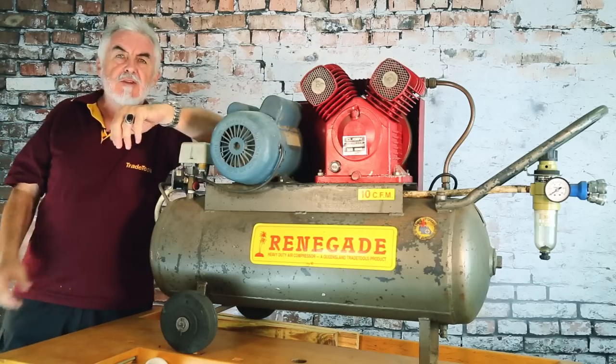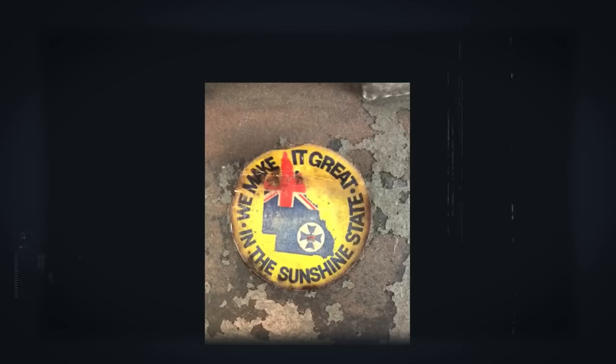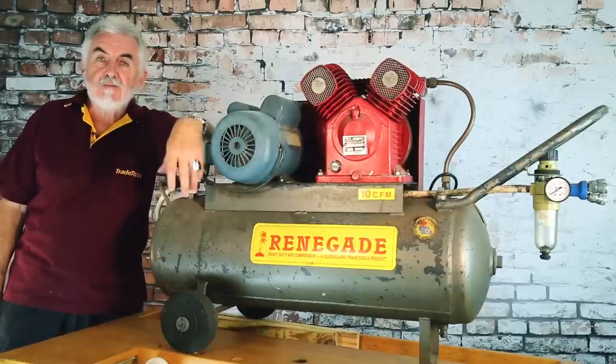You'll find every other compressor that you get offered is generally imported. Occasionally you'll find one that's made in Australia like these. In fact, if you buy a Renegade air compressor, you can probably expect to use it on a regular basis for 10 to 20 years. We'll take you over to our compressor manufacturing facility now, and you can see how we still make them. Come on through, we'll be right back.